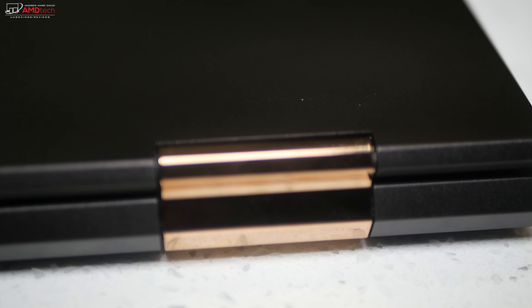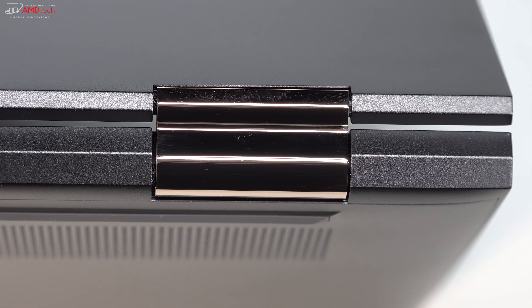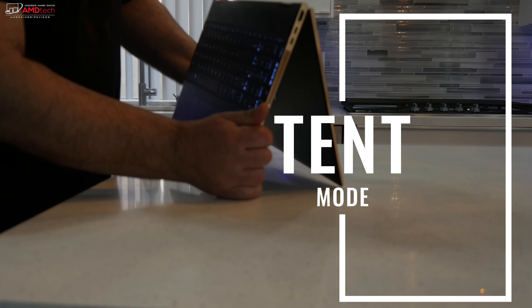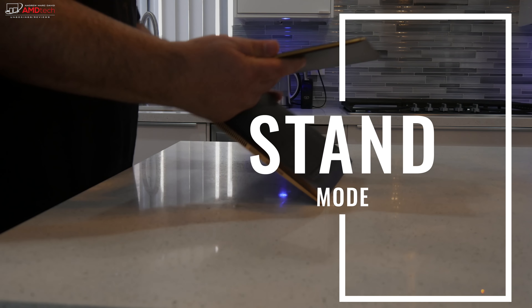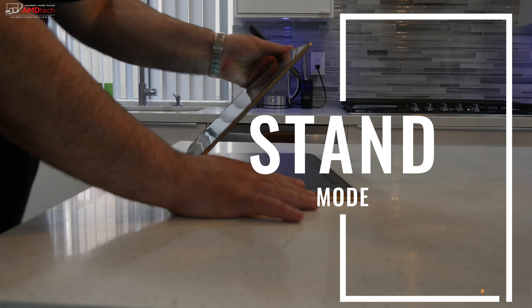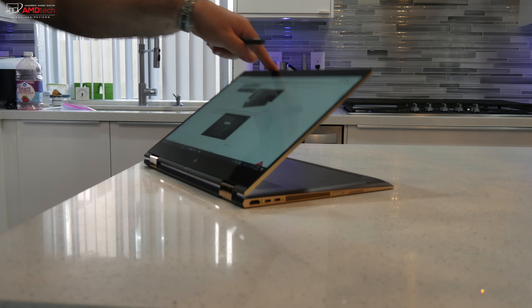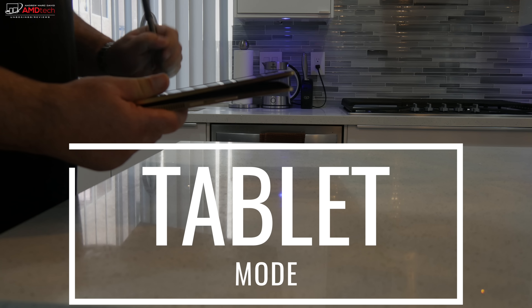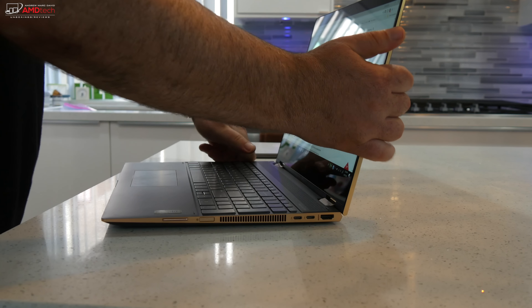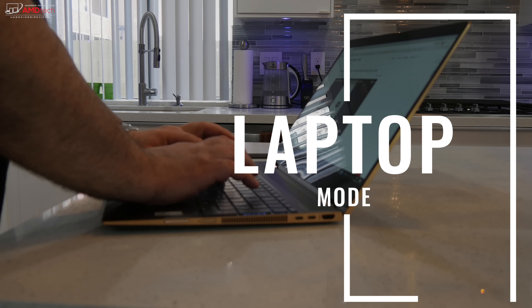Thanks to its 360-degree hinge, you can put it into different modes, giving you a lot of versatility. Tent mode is great for recipes in the kitchen, consuming media, Netflix, YouTube, and listening to music. Stand mode is also great for consuming media and use with the pen. You can flip it into tablet mode — great for the pen, though it is a heavy 15-inch device so I wouldn't use it too long that way. And of course, laptop mode is my favorite for general-purpose use.